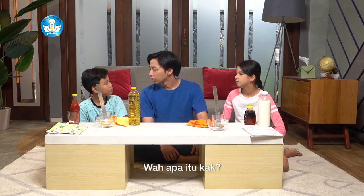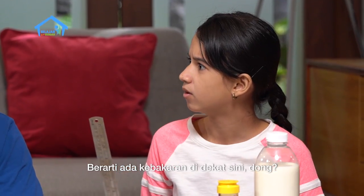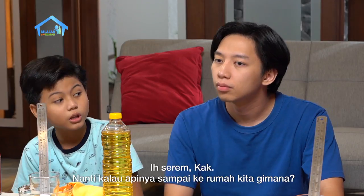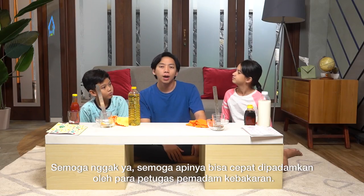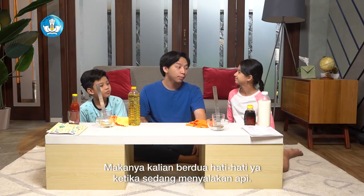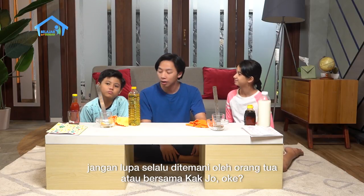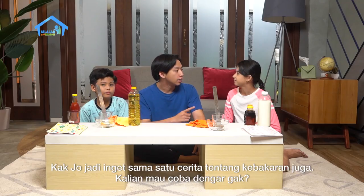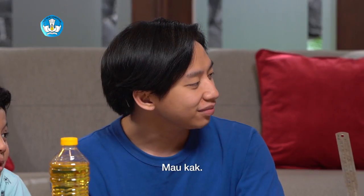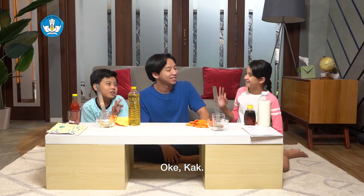Wah, itu bunyi mobil pemadam kebakaran. Berarti ada kebakaran di dekat sini dong? Iya, sepertinya. Serem, Kak. Nanti kalau apinya nyambar ke rumah kita gimana? Semoga enggak ya. Semoga apinya bisa segera dipadamkan oleh para petugas pemadam kebakaran. Makanya, kalian berdua hati-hati ya ketika sedang menyalakan api, seperti menyalakan lilin atau memasak sesuatu. Jangan lupa untuk selalu ditemani oleh orang tua atau bersama Kak Jo, oke? Kak Jo jadi ingat sama satu cerita tentang kebakaran juga. Kalian mau dengar nggak? Mau, Kak. Ya udah, kalau gitu sekarang kita beres-beres bareng percobaan kita dulu ya. Setelah itu baru kita membaca.